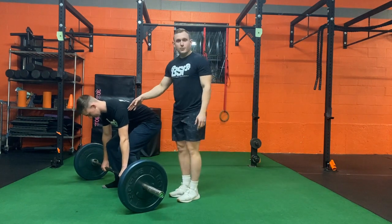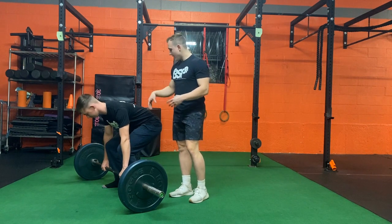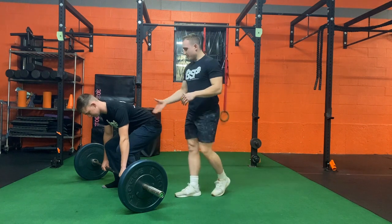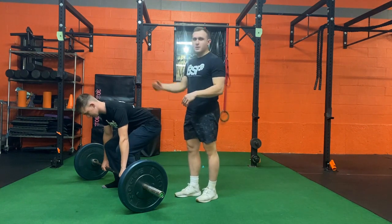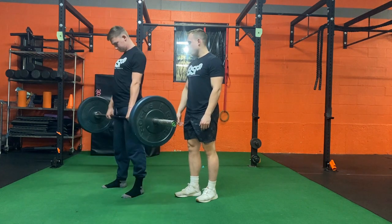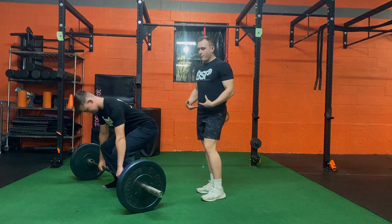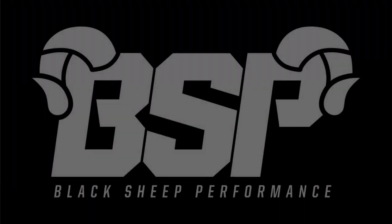He's still pretending he has that orange between his armpits, still squeezing, still taking that bow. Then he drives those hips forward and stands up. He reverses the action all the way down, taking that bow until the weight touches the ground again.